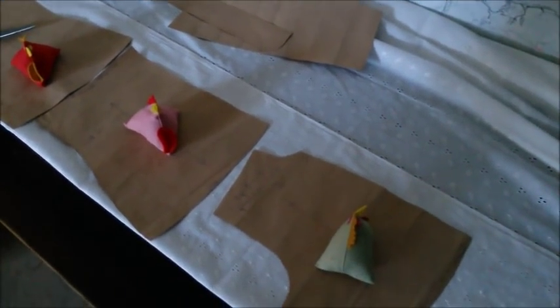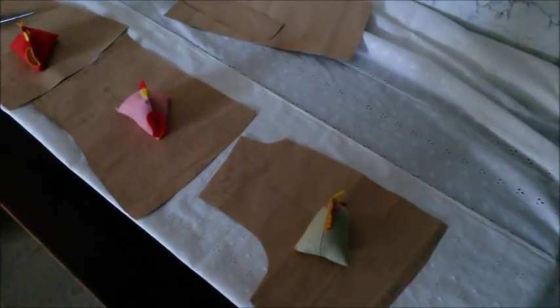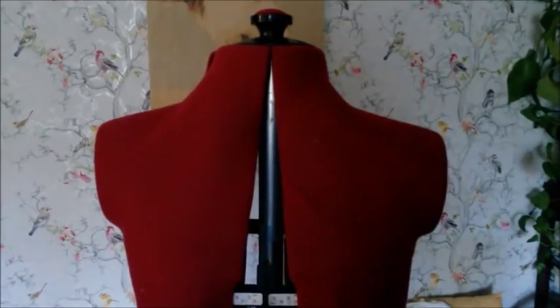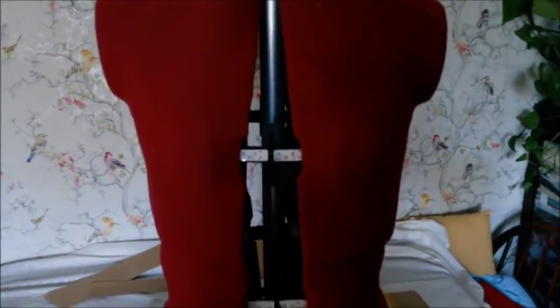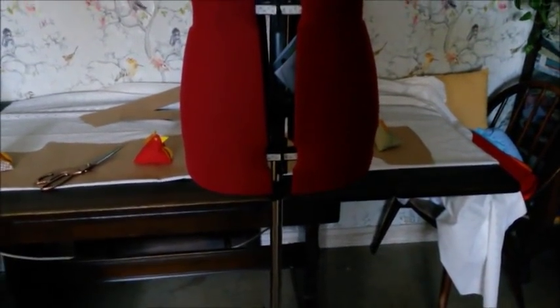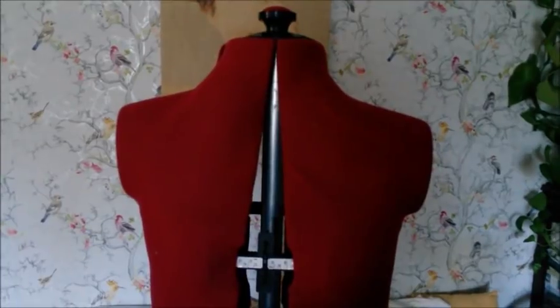I also want to show you guys something else. My friend very kindly bought me a gift - this really lovely second-hand dressmaker's mannequin which I think is really awesome. It's adjustable as you can see in the front and at the sides.